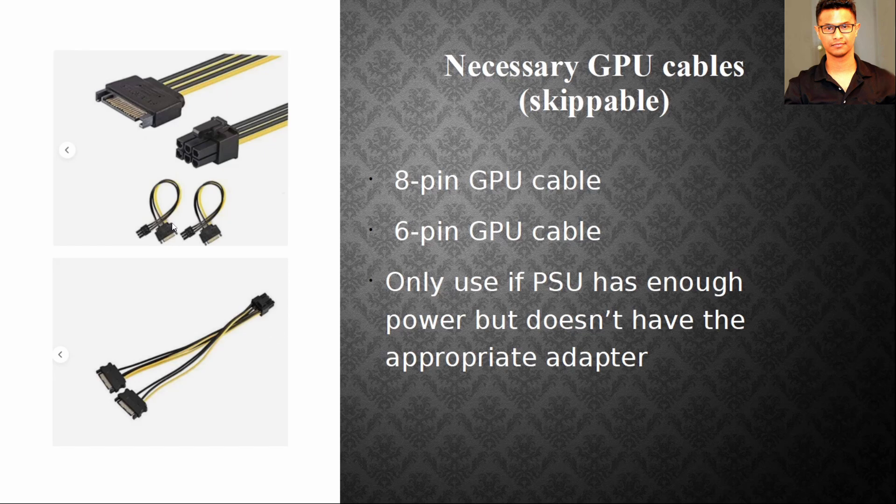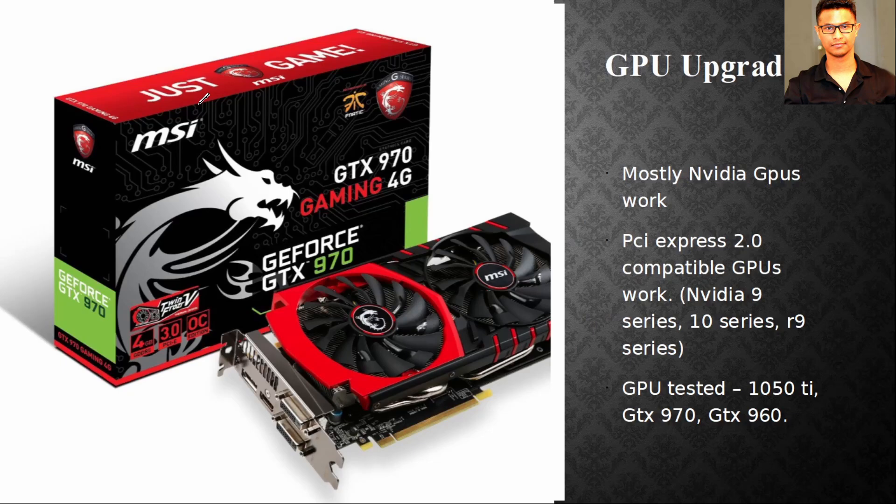For the graphics card, most Nvidia GPUs will work, but I'd suggest sticking with the 10 series or 9 series. The 16 series — like the 1660 Ti or 1650 — might work, but I'm not 100% sure since I only tested the GTX 9 series and 10 series. This computer only has PCIe 2 slots, and those Nvidia series are PCIe 2 compatible.